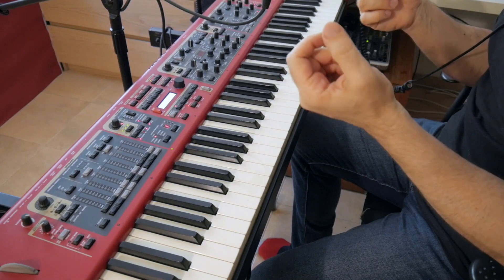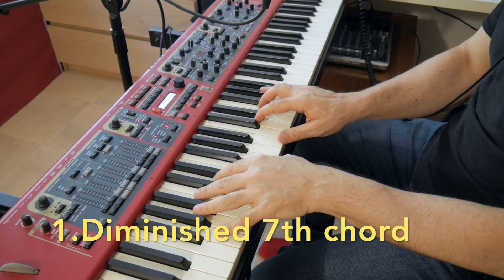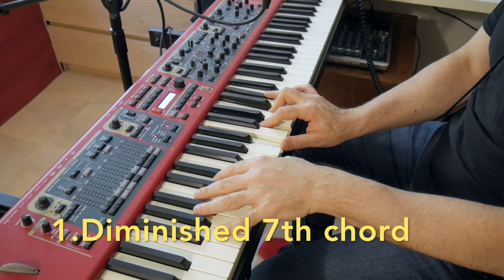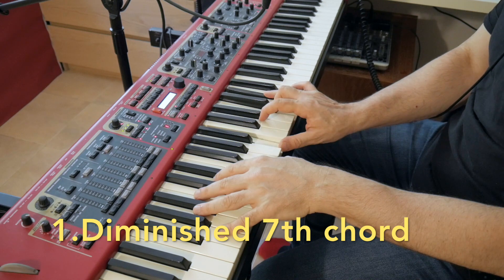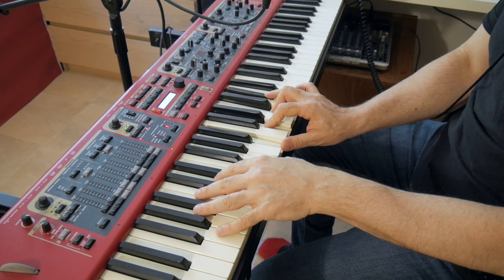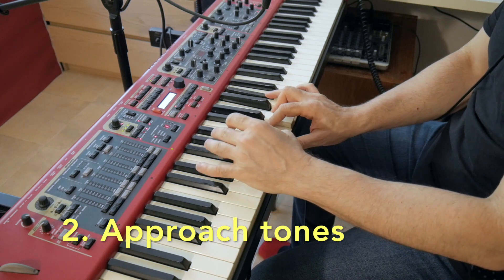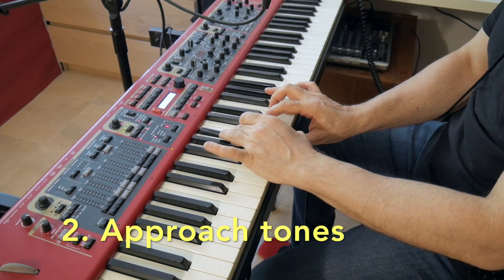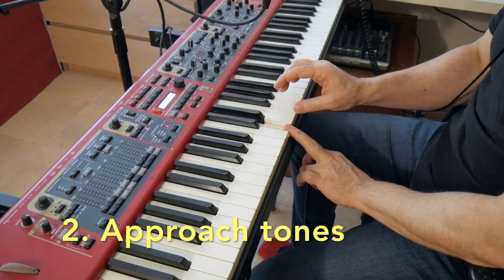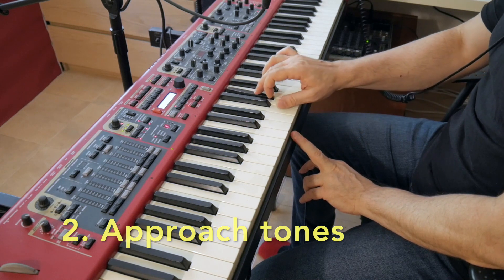So the two things that make a diminished scale are: one, a diminished seventh chord — like a B diminished seventh chord with B, D, F, and A flat. And the second one is the addition of approach tones a half-step below each one of the chord tones — like A-sharp below the B, C-sharp below the D, E below the F, and G below the A flat.